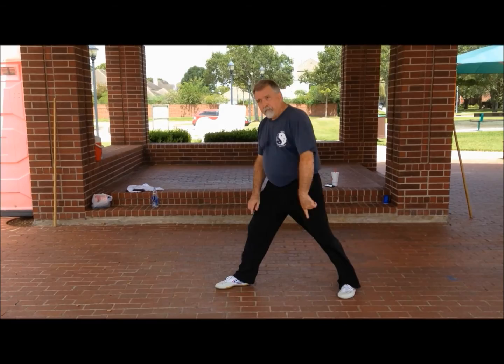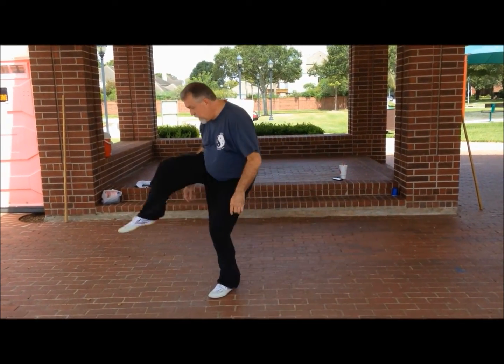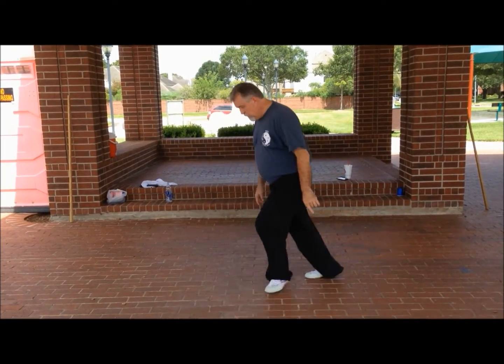So we're going to go the same thing again. I'm going to do half-step, step, kick, half-step back, half-step this. The same drill.